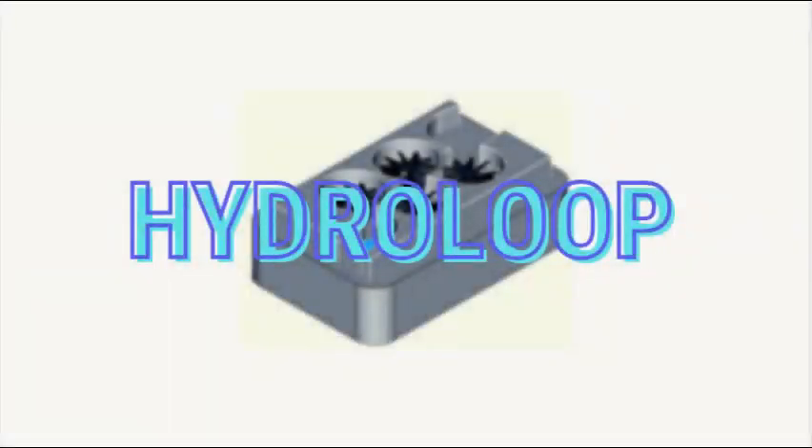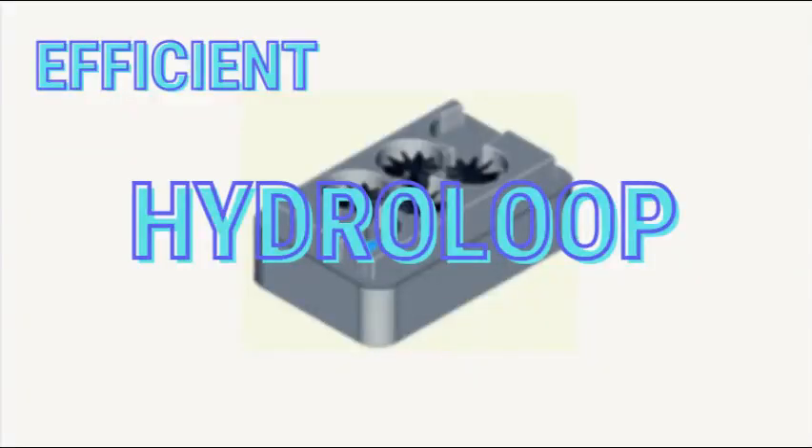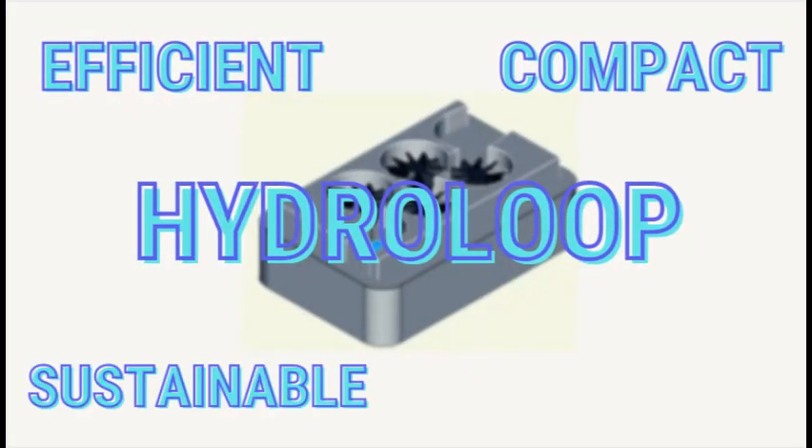So, HydroLoop as a hydroelectricity generation system is efficient, compact, sustainable, and environmentally friendly. Thank you.